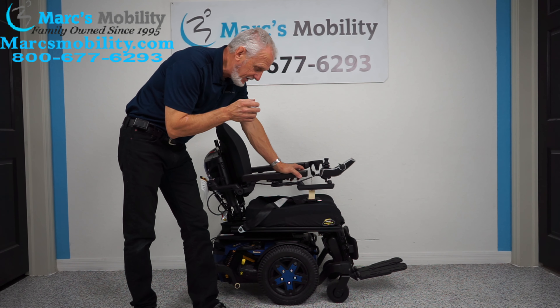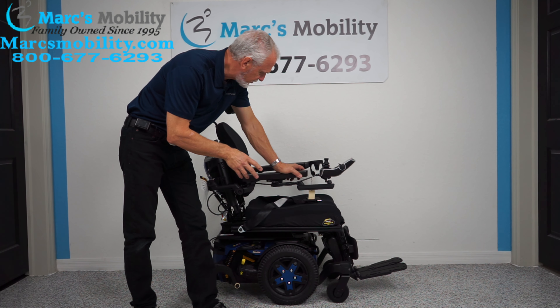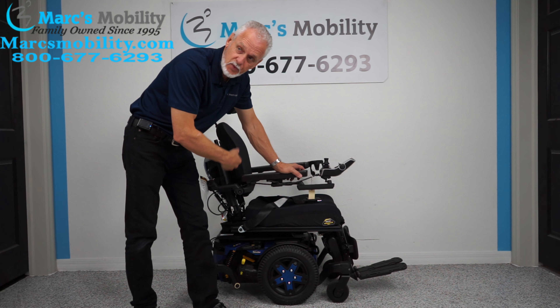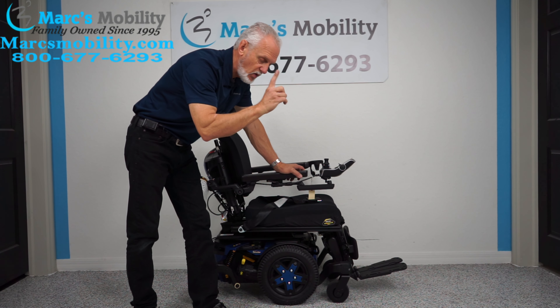We have here a Quantum Edge 3 Stretto — the newest power chair from Pride Mobility. This chair has one mile on it, so it's practically brand new. It has electric tilt, electric recline, and electric feet.